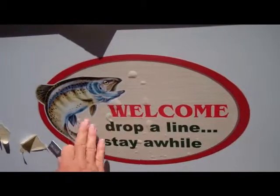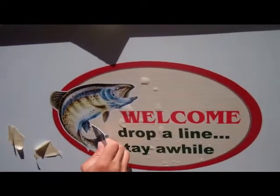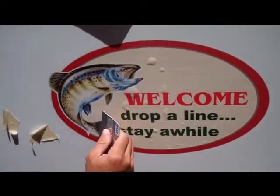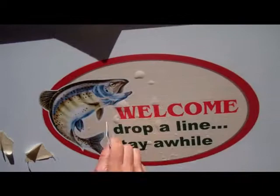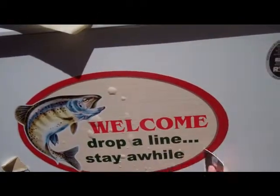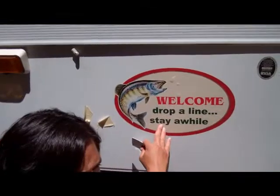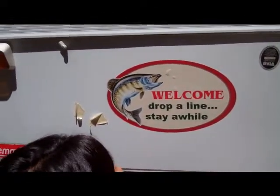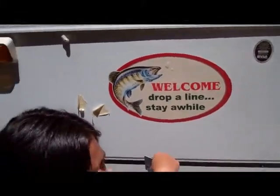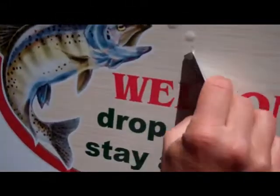As you can see, when applying this graphic, it did leave bubbles. In the event that bubbles do happen — basically what that means is trapped air — you just take a small pin. I have a thumbtack here, but I think a needle would even be finer. You just simply poke one hole in the middle, and then using your credit card, you smooth it out. As you can see, that's gone now. Wherever you see one, just simply poke it with a hole and it removes the air.